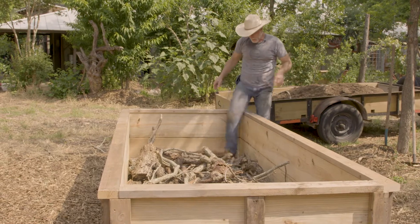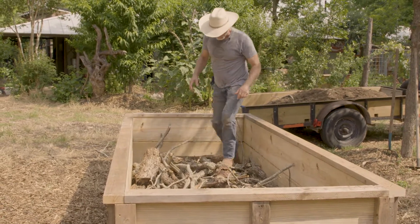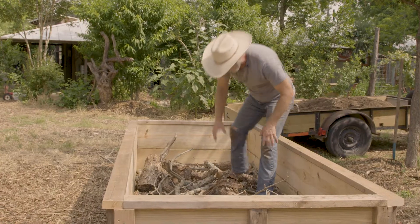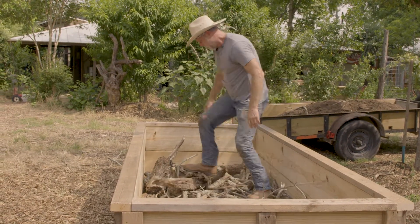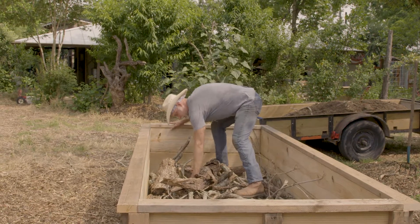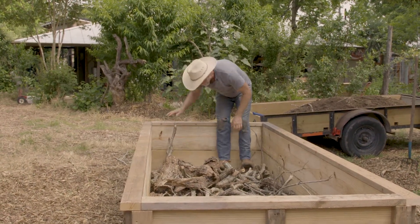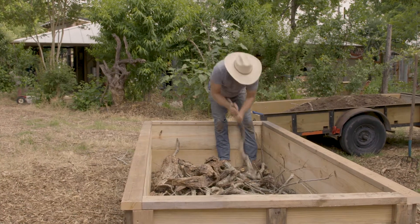So I'm going to jump in, mash a few things down, just kind of even it out because our next layer is going to be layered with mulch. The more I can get kind of an even layer here, the more consistency throughout the bed we'll have in theory.